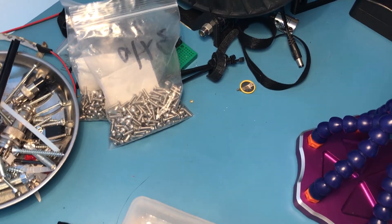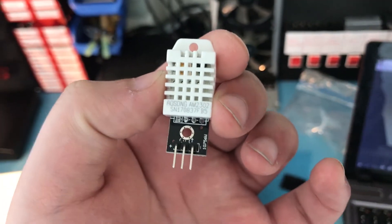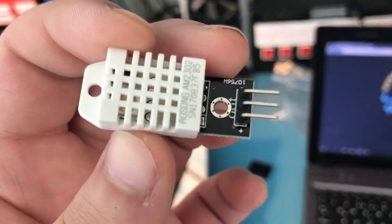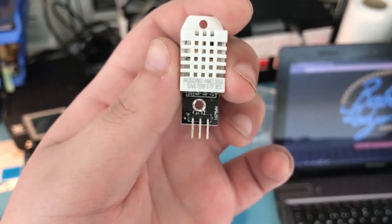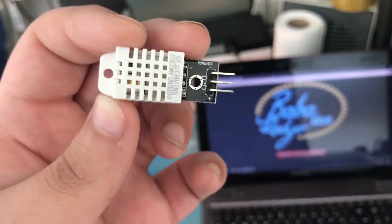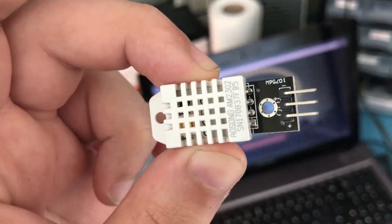Before I get to that, I decided to finally work on the AM2302 sensors. I don't exactly remember when I bought these — it might have been a single-digit episode. I had a few problems with them, then some other project got priority and I forgot about it. These are temperature and humidity sensors that communicate with the Raspberry Pi, allowing me to monitor the temperature inside the enclosure, in case I decide to add an environment heater in the future.